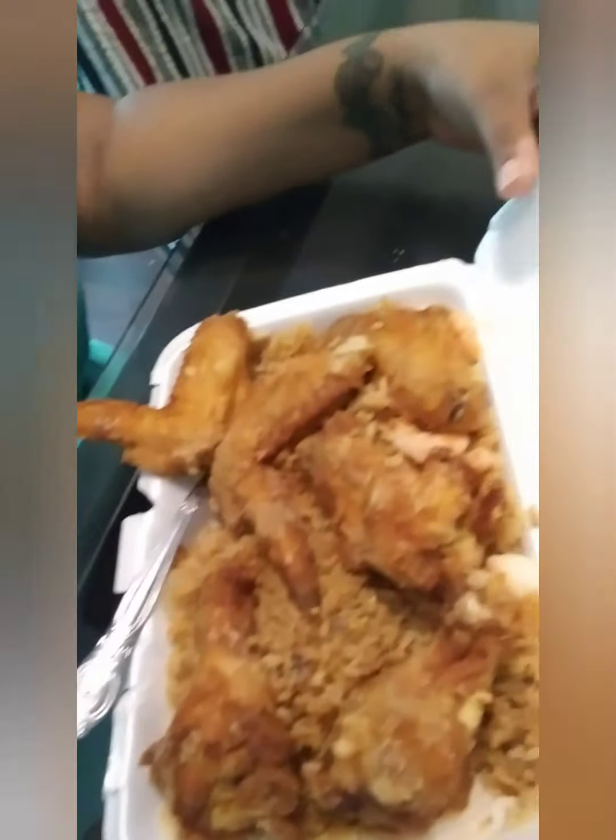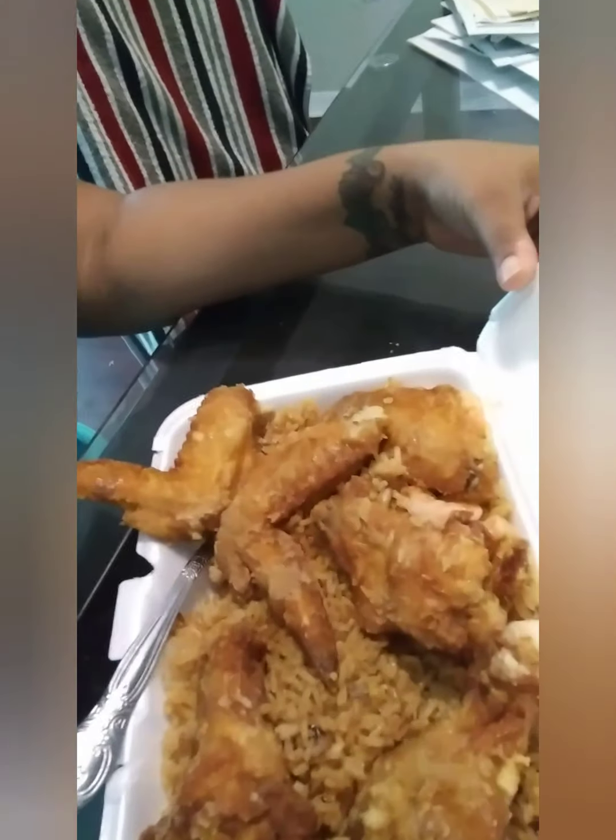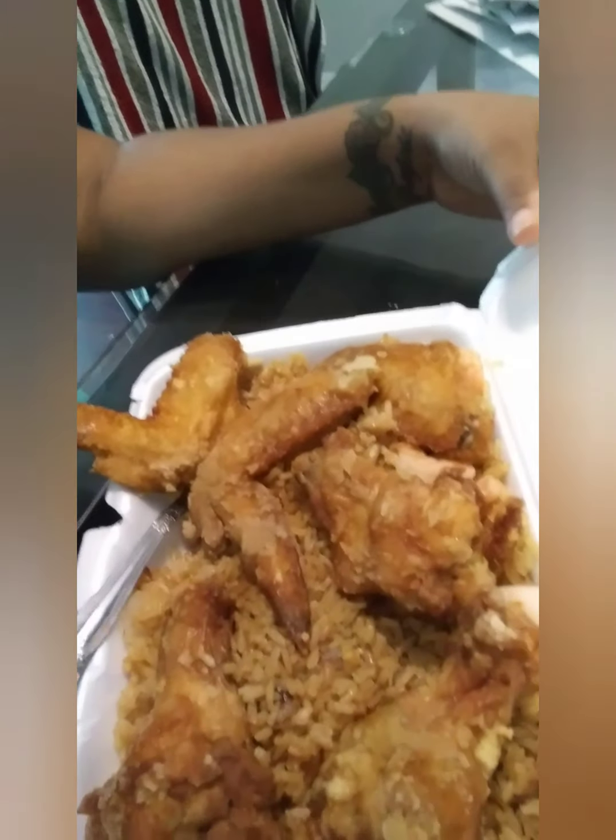We've got some Chinese fried rice or Thai fried rice, which you can see here, and some chicken wings which look really, really good. I'm not going to lie — I already tasted one of the chicken wings and it was the bomb, which made me want to make the video in the first place. I'm going to grab some hot sauce and then we'll go from there.